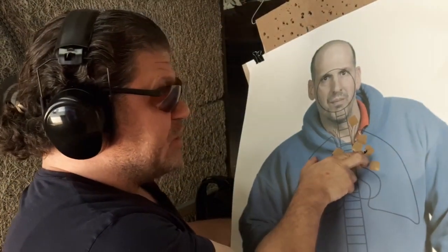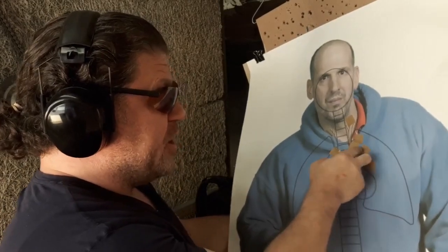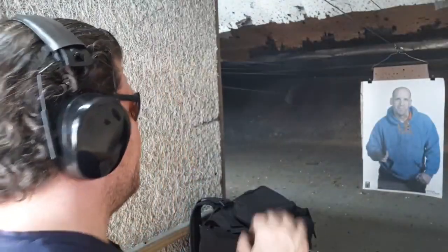It rocked a bit because of the thin grips again. Putting two on top of each other in the lung right there — I'd say that would be pretty effective. Let's try two shots one-handed with the Smith.